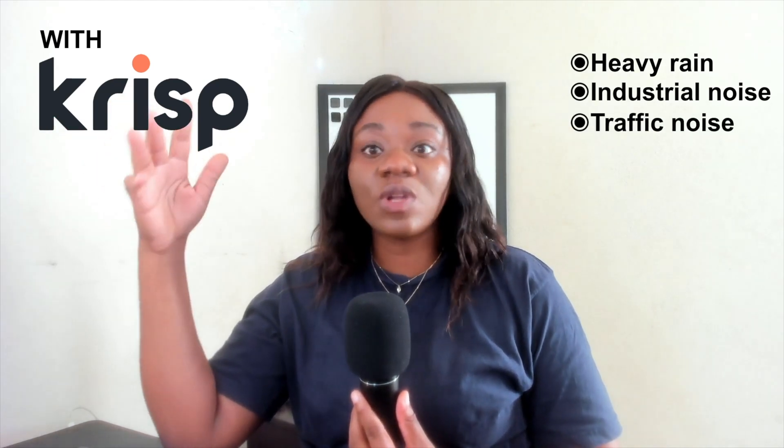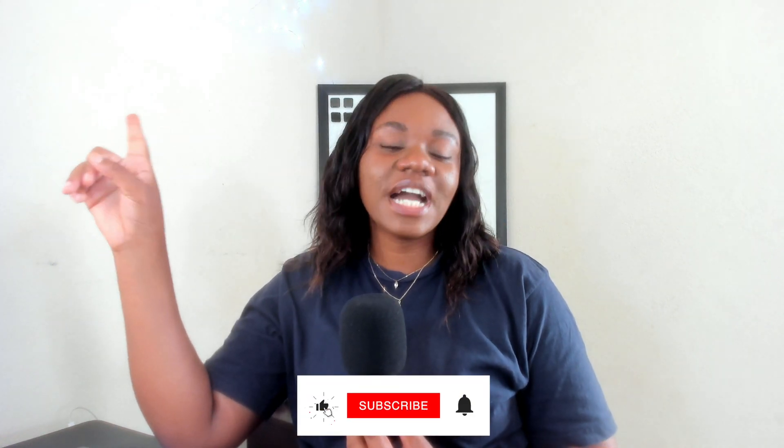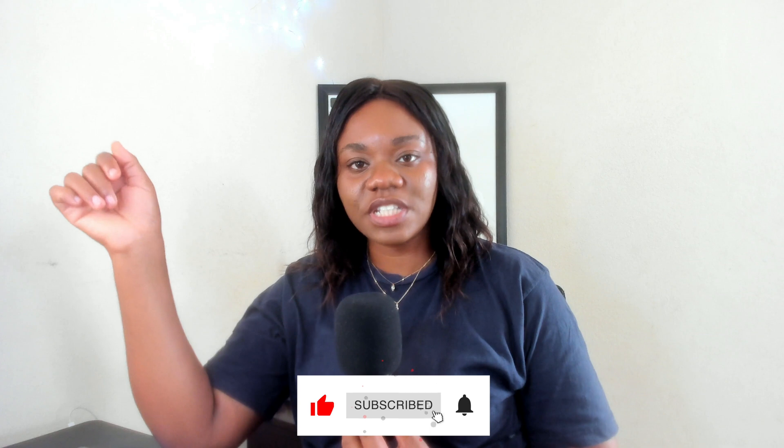I highly recommend Crisp, especially if you live in places that are noisy. We are currently building right here and I've actually recorded with Crisp in the middle of a heavy downpour — Caribbean things. So if you're struggling with lots of noises, if you live in places with generators, or cars passing, or loud music, it's very, very helpful. You have a free plan that you can sign up for, and if you feel like you need more than the free plan offers, then you want to switch to the paid plan. That's it for this video, guys. Don't forget to like and subscribe and I'll see you in the next one.